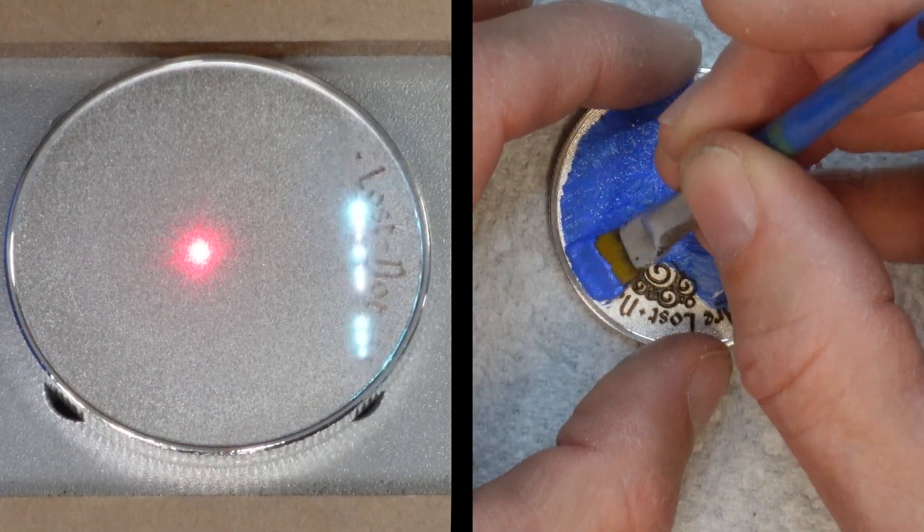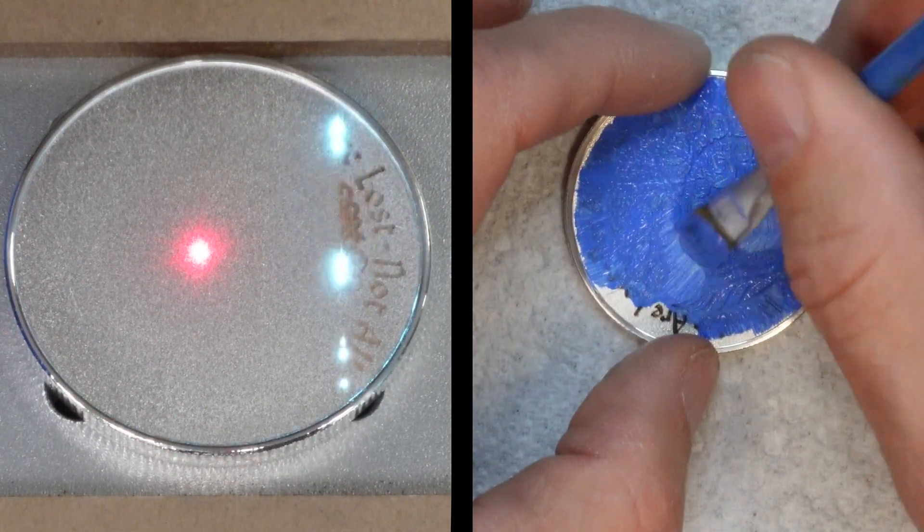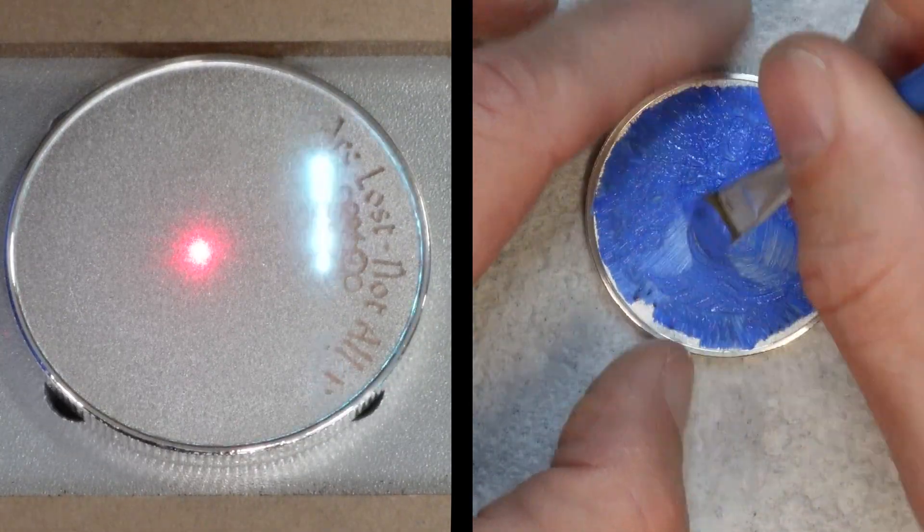In this video, see how we make an elegant collectible coin with our fiber laser and some inspirational artwork.